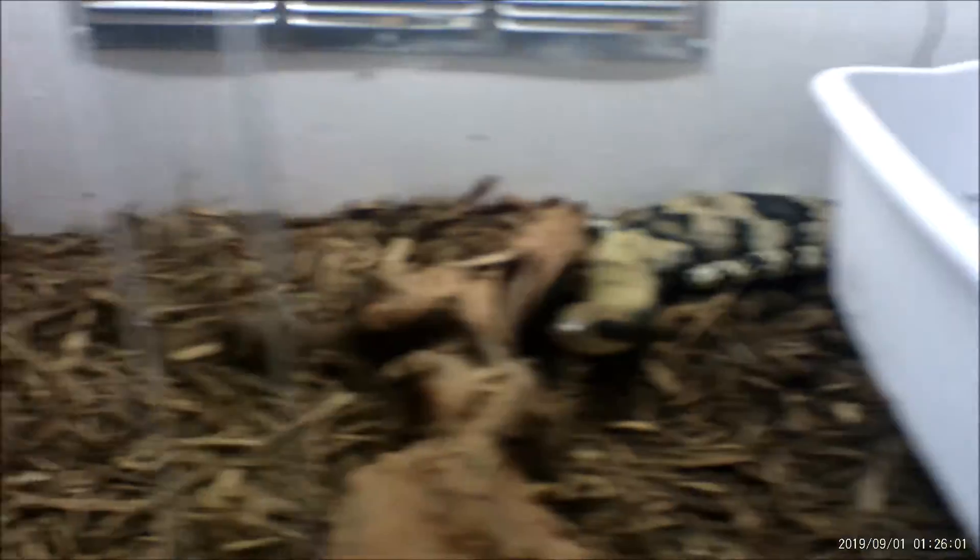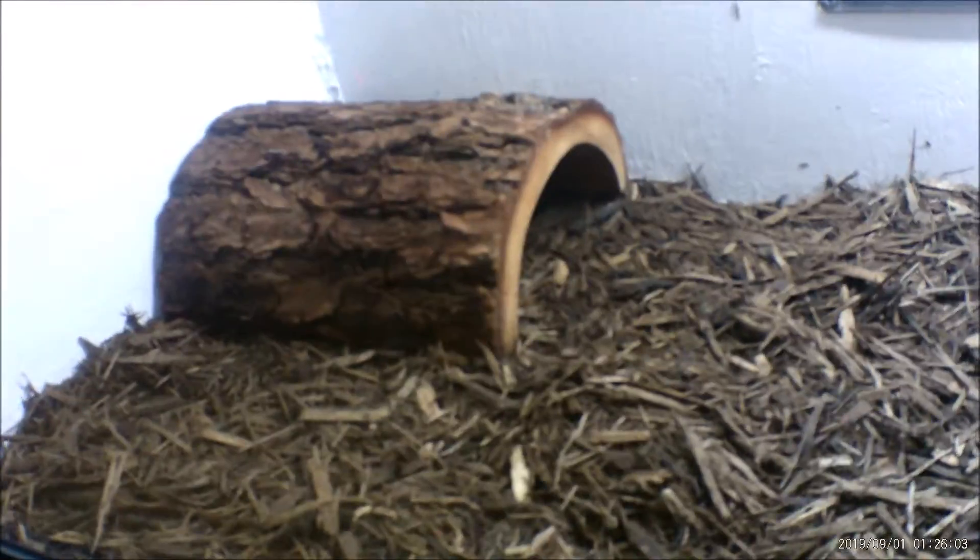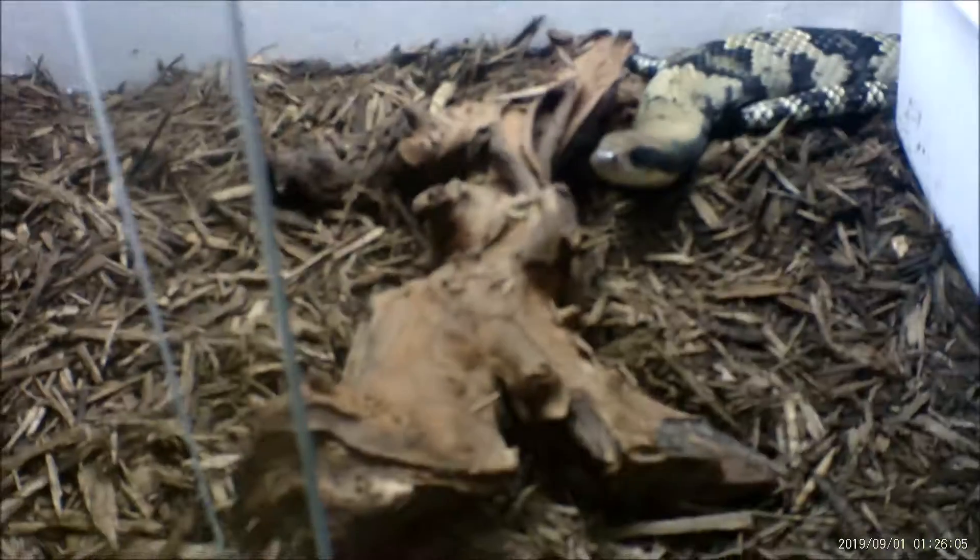Look at him, he's in a new tank. Got some cypress mulch in there, got his hiding dome in there, got his little ranch in there for him soaking in at times.